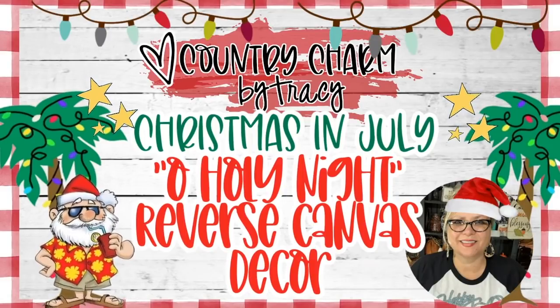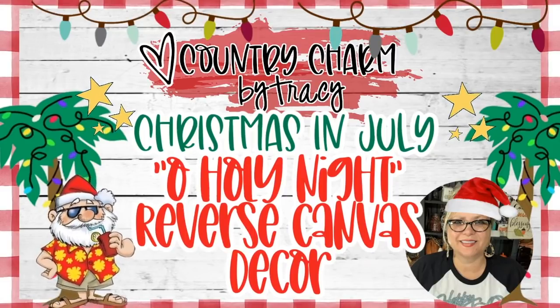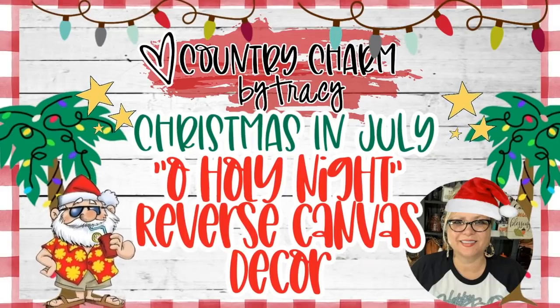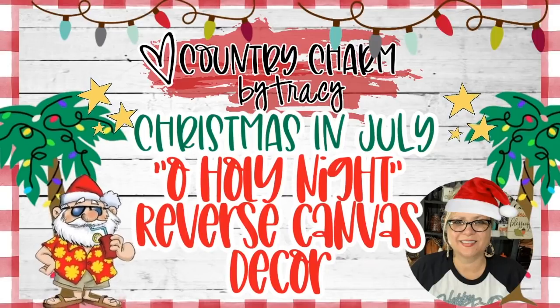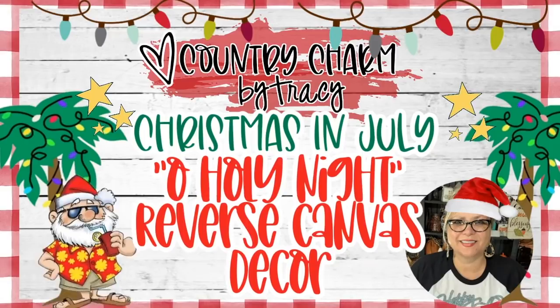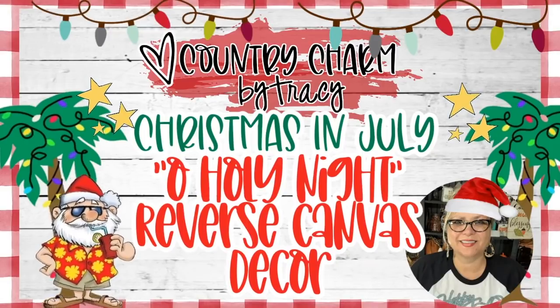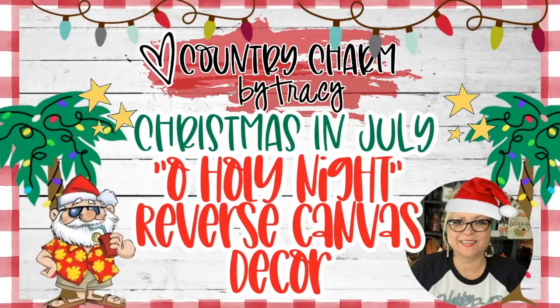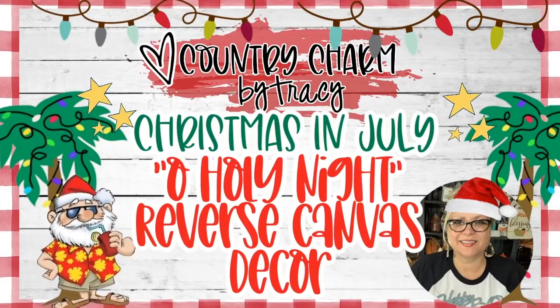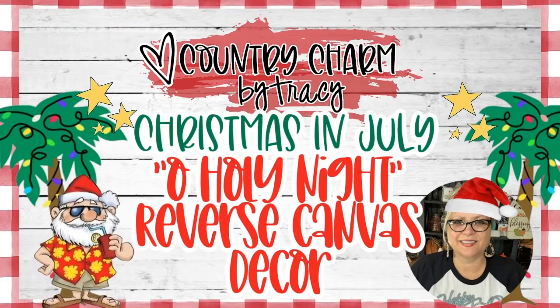Hey friends, it's Tracy. Welcome to my 2021 Christmas in July crafting series. I wanted to inspire you a bit — do the Christmas in July again, it was a hit last year, so this year is no different. It's complete with the cheesy twinkling lights and my flip-flop Santa. So grab a cold drink and let's get started.